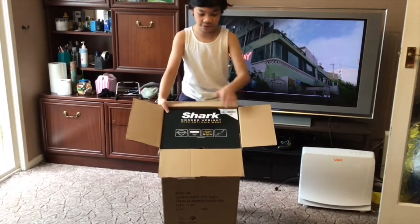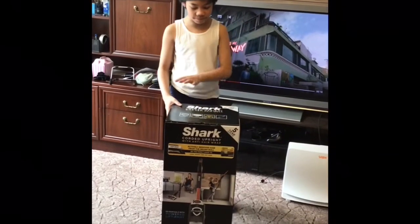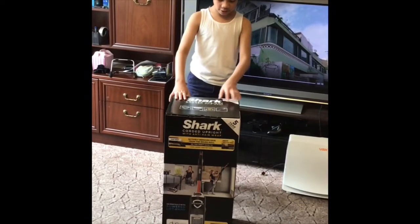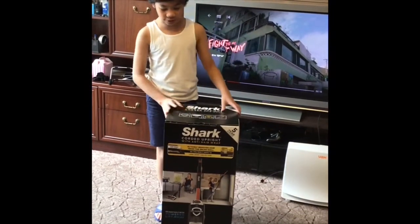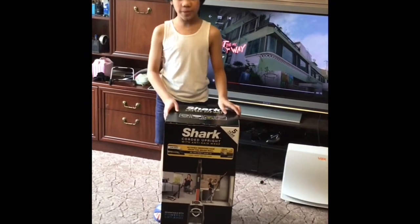So a preview of the box. We've now successfully unpackaged the box and inside there should be the vacuum you see on the front and the back which you can't see. And we're about to open it.